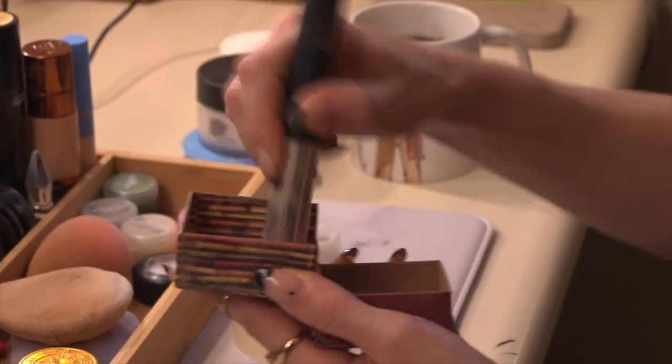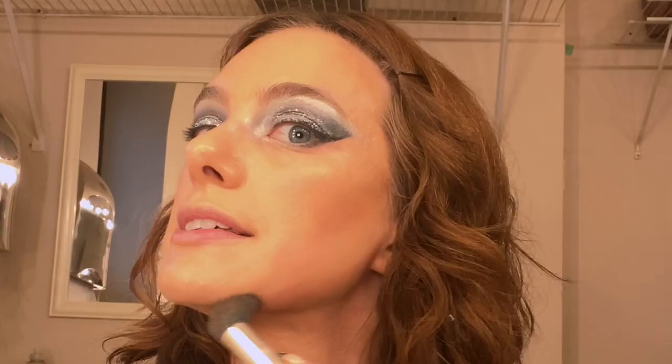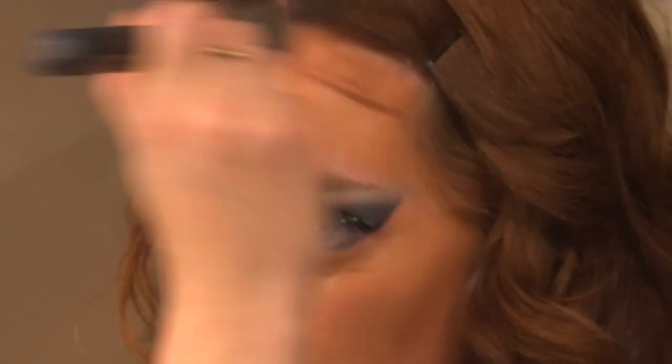I like to warm up my face by using just a little bit of bronzer on a compact brush. I use the E-Rule: underneath the cheeks, along the jawline, and along the forehead so it makes the shape of an E. This is something I learned by watching Drag Race. Then I take a big fluffy brush and blend it out so that you can't see those stark lines.